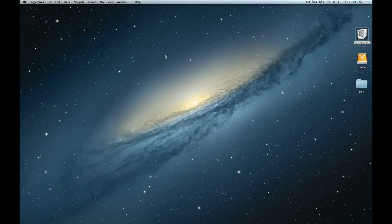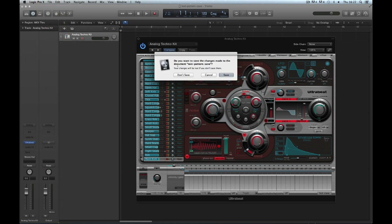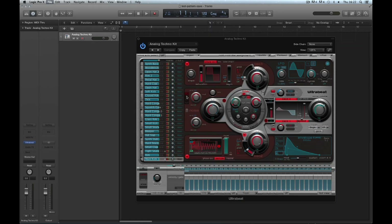In the future, if I reopen the project, it puts the Analog Techno factory kit on the UltraBeat for me, but it loads the patterns into the sequencer of UltraBeat from the project save. These patterns were never saved with the Analog Techno kit — this is still the factory kit. If I go and load the Analog Techno kit again from the library, it loads up with its factory patterns, because I never saved and overwrote it. But if I load the project, it loads the Analog Techno kit and my custom patterns from the project save. The downside is these patterns can only ever be opened with this project — they can't be opened with the kit in a different project.